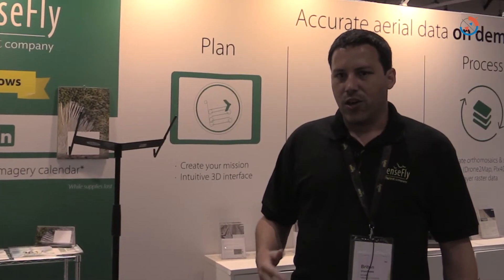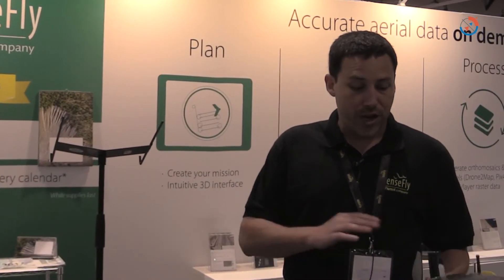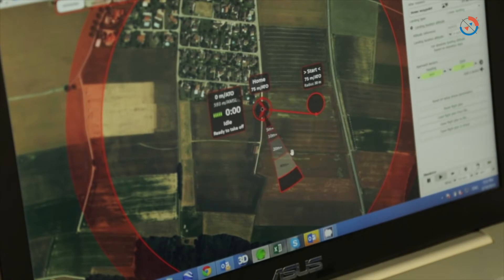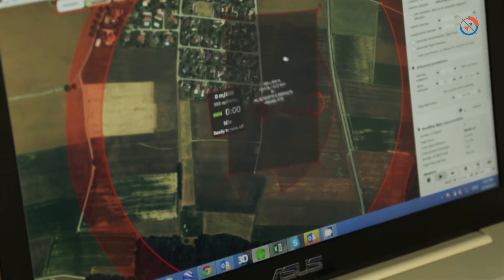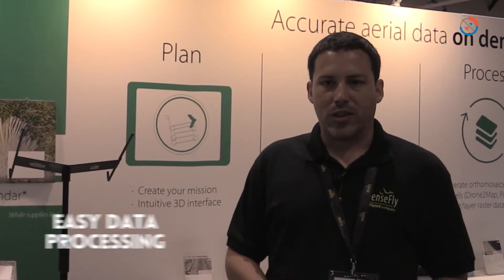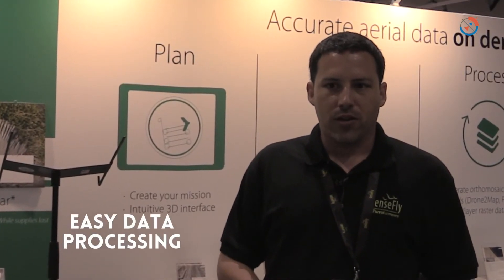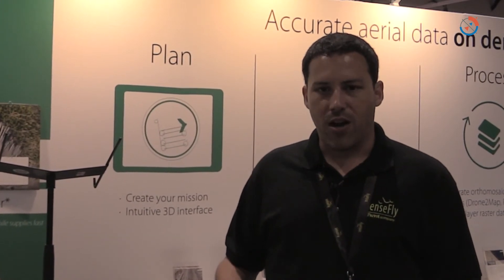Drone Deploy is actually one of the ideal solutions for the EB Plus platform. You fly your mission, pop the SD card out, put it into your computer, and take those images straight into Drone Deploy to process your data. At the end of the day it gives you an ortho mosaic so you have imagery on demand, a surface model so you can create DEMs, contours, and all those other components.